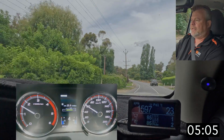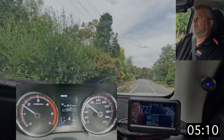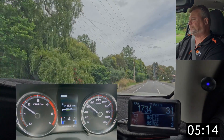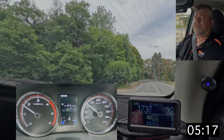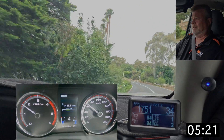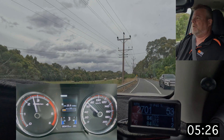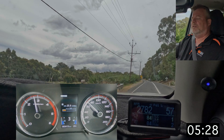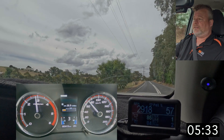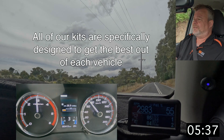Let me tell you a little bit about the history of this car. Caravan World did an article on our kits, and the customer who owns this car had his transmission replaced under warranty by Mitsubishi because of overheating damage. He contacted us, and at that time we didn't have a kit for the MR, so we used this car to develop the kit. What started out as about four or five days to adapt the MQ Triton kit turned into a 12-month development program.